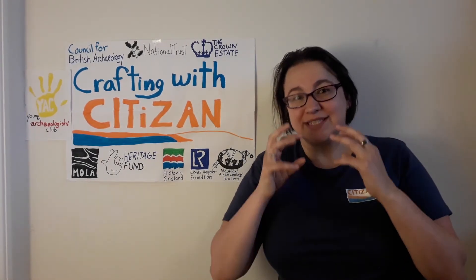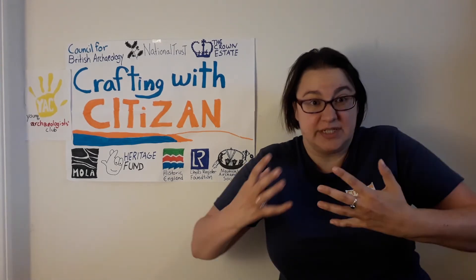Now there are lots of different ways that salt can be produced, but today we are looking at the oldest and the simplest way: evaporation.